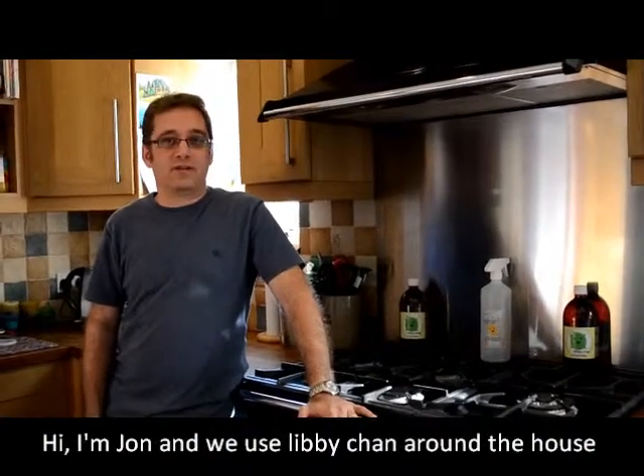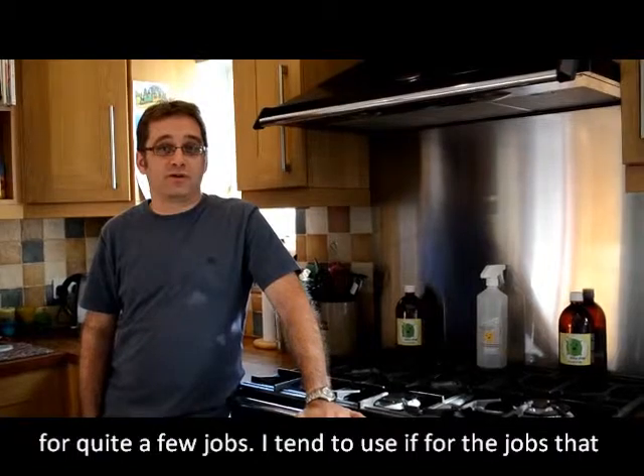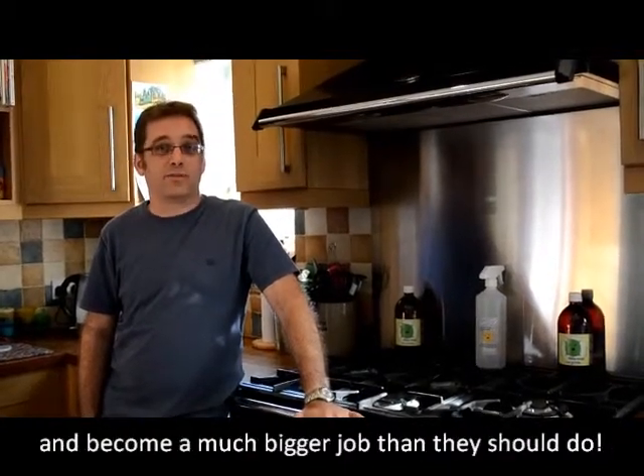Hi, I'm John. We use Libby Chan around the house for quite a few jobs. I tend to use it for the jobs which are left to me, which tend to get left far too long and become a much bigger job than they should do.